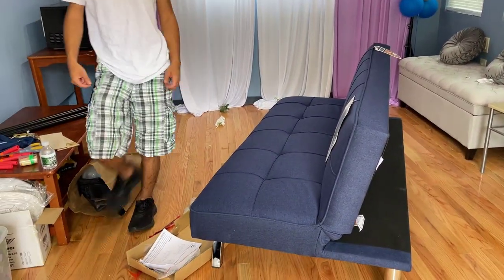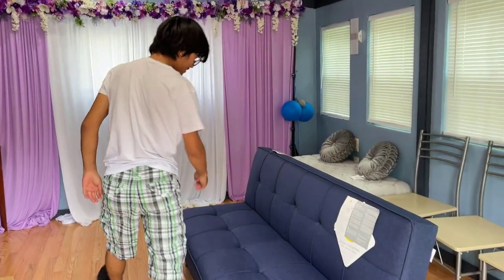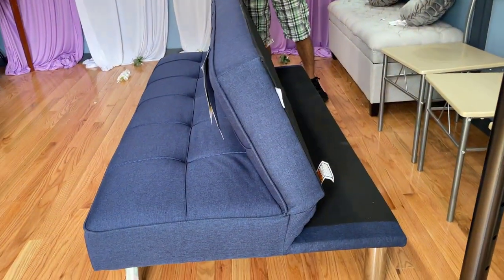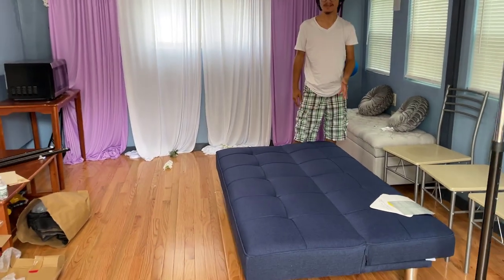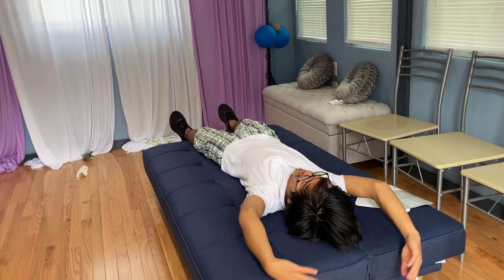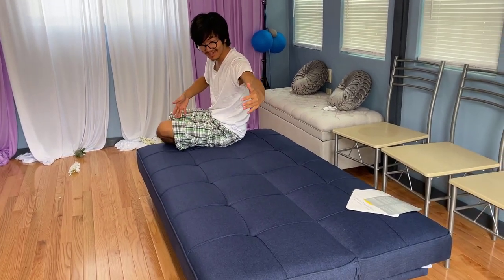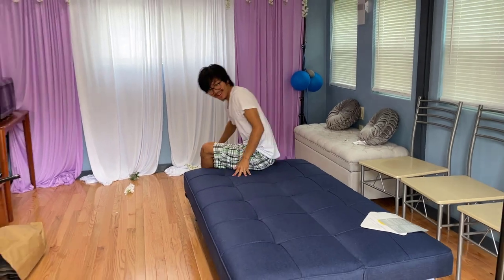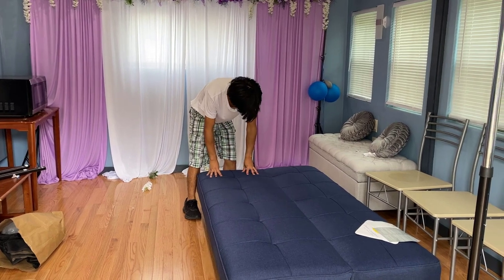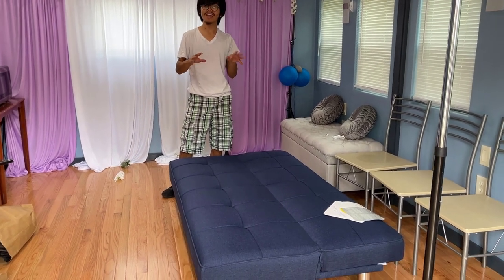This is what the Zerda futon — or the dream convertible sofa — looks like folded up as a couch. In order to release it, you push it all the way to the front, and that allows it to go all the way down as a bed. It's very big — it can fit me from head to toe. I'm about 62 inches, so the advertised width of 66 inches seems pretty accurate. It's really comfy, very cushiony — not super cushiony, but cushiony enough for a futon to be comfortable as both a bed and a sofa.